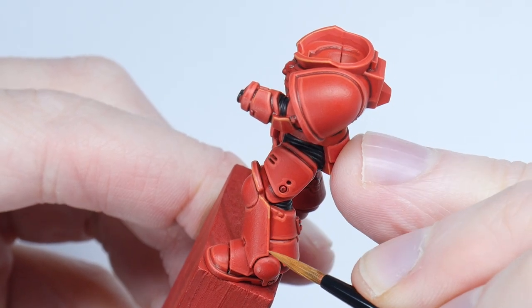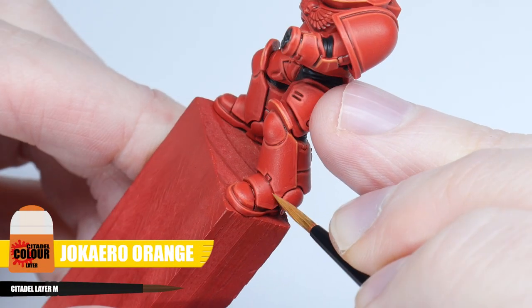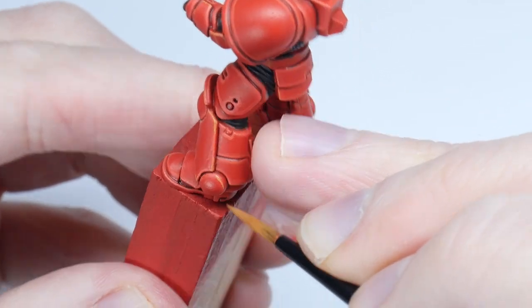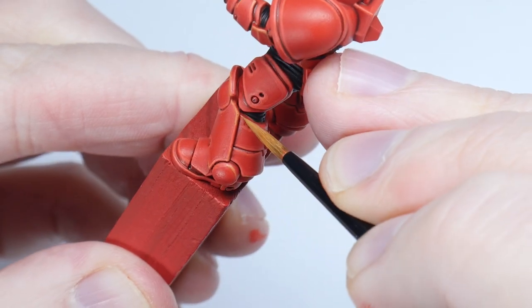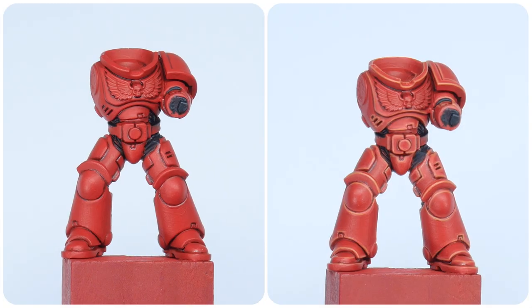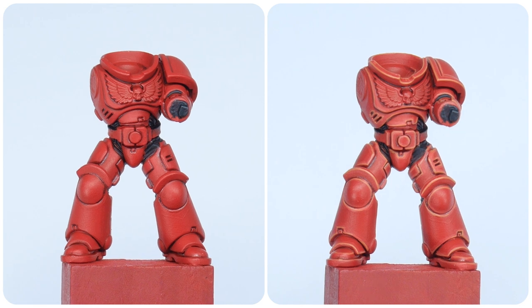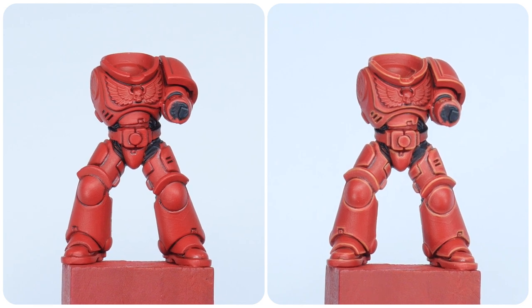I'm going to finish off the highlights with a spot highlight, and I'm using Jokaero Orange for this. Using the same techniques already shown, pick out some of the more prominent edges and corners of the armour. Once you've finished all your highlighting, you'll be able to see what a massive difference it makes — the time spent doing it is worth the effort.